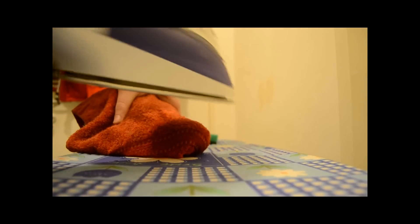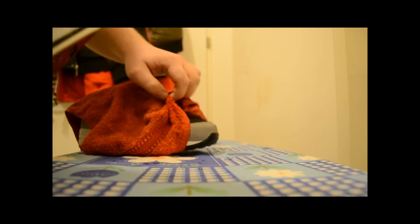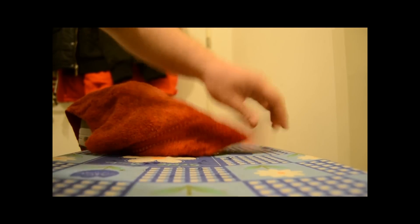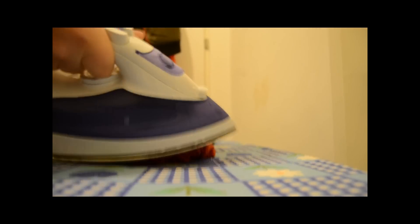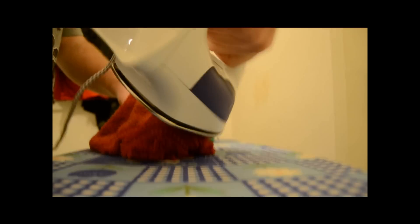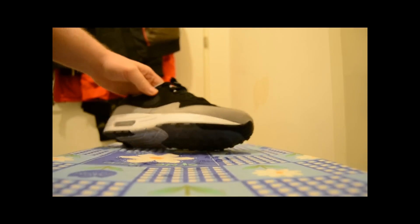A lot of people are, in my opinion, too careful with the shoe, but nowadays they make these shoes durable. You can probably already see something happening. Keep doing it — I also like to use some force because I want to get that aggressive look where the shape just bends over towards the floor.